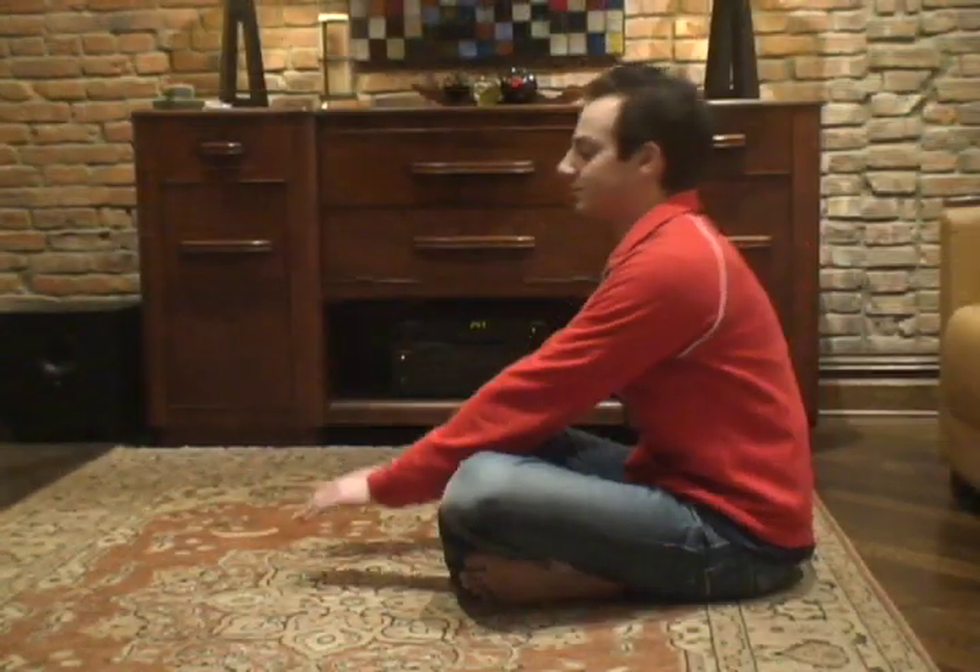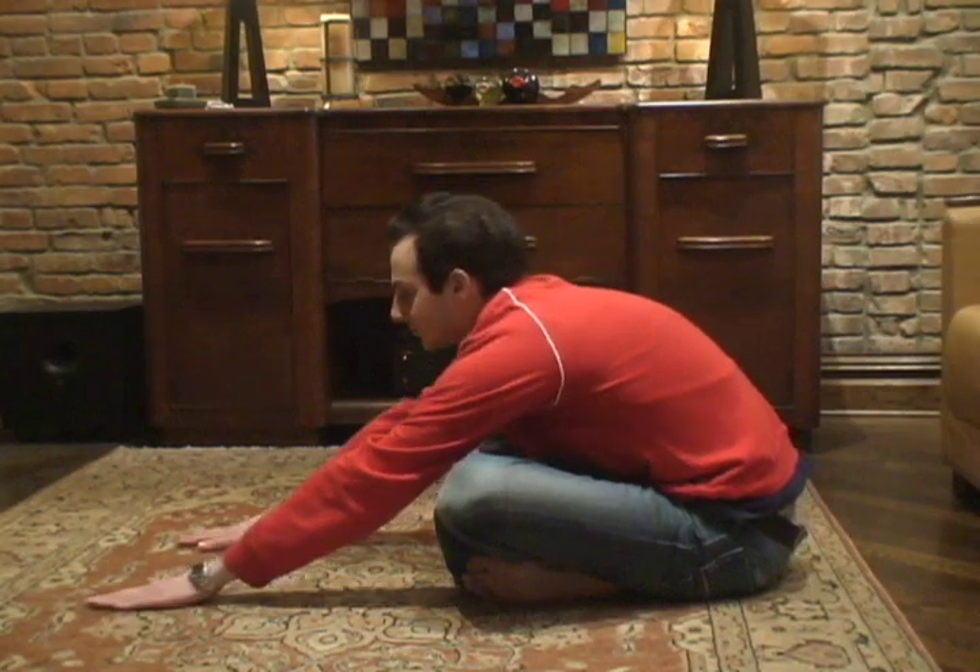Cooldown stretching won't affect your score, but it will help stop back pain from keeping you off the course. One stretch to try is a cross-legged hip stretch. Sit on the floor with both legs crossed. Bend forward and place both palms on the floor, keeping your elbows and back straight. Lean into the floor, feeling the stretch in your hips and lower back.